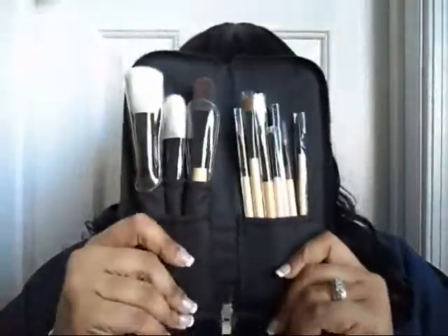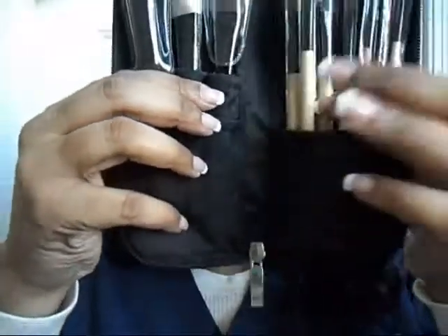They also sent me a 10-piece wooden brush handle set. Their red-handled brush set is pretty popular, but these are the same as the red handles — they're just the oak brush set and they're 10 pieces, with three face brushes.